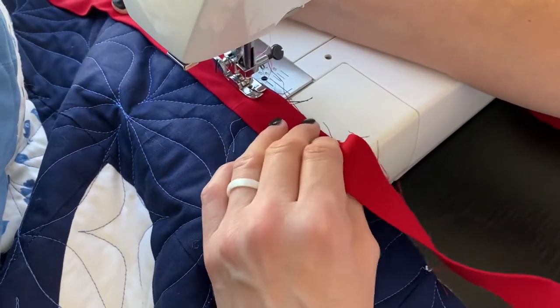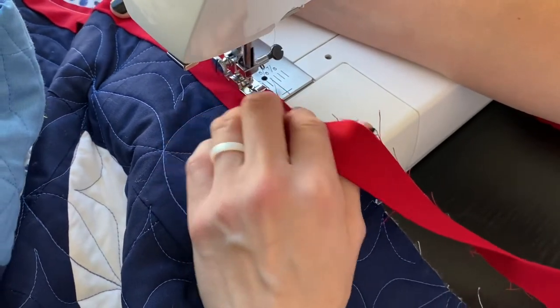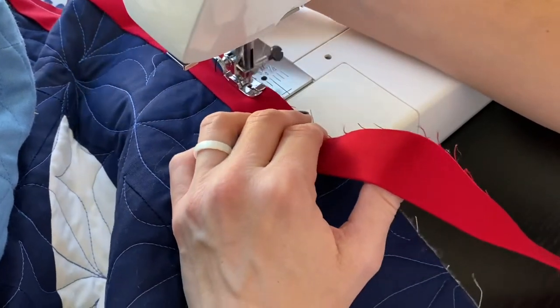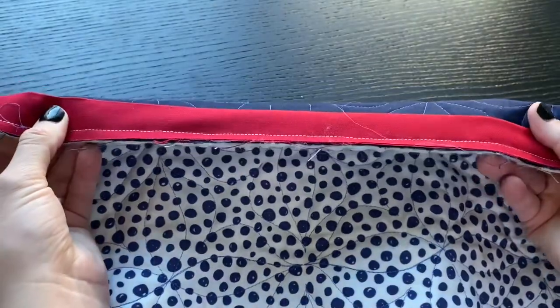This tutorial assumes that your quilt is already quilted and your binding is attached to the front of the quilt. I like to machine sew my two-and-a-quarter inch binding onto the front of my quilt before I flip it over and hand sew onto the back.